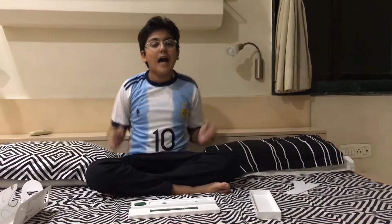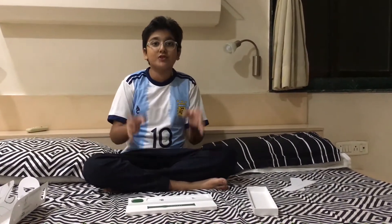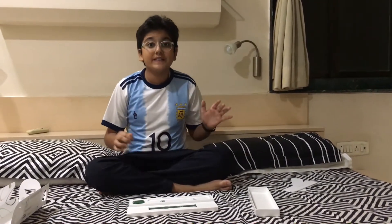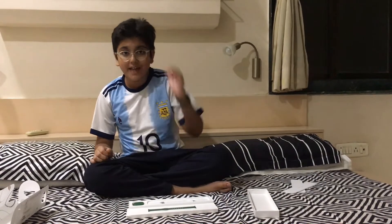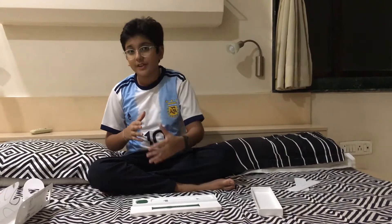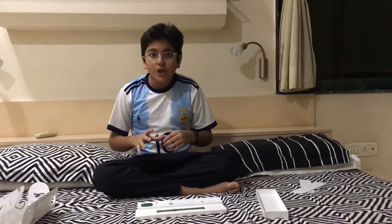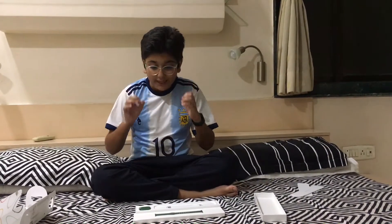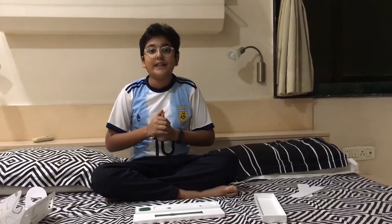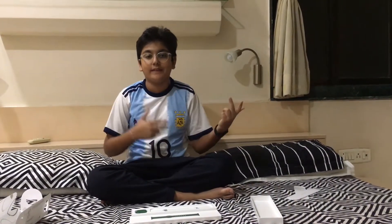So guys, let me tell you a few features about the Apple Watch Series 7. First of all, this is the largest display yet of an Apple Watch. You can measure your blood oxygen, you can even take an ECG anytime, anywhere. It has a bigger screen and better brightness, and you also have a virtual keyboard to reply to WhatsApp messages.